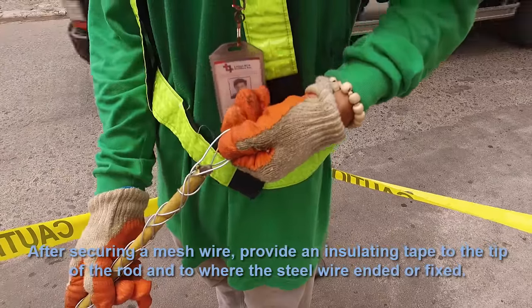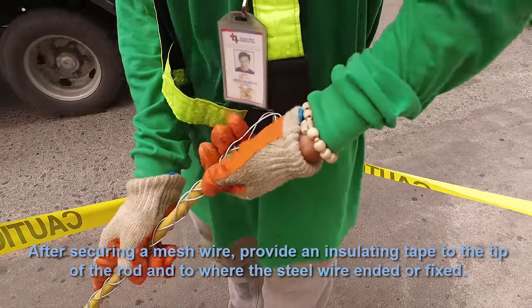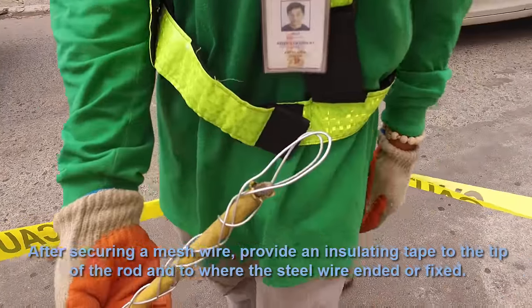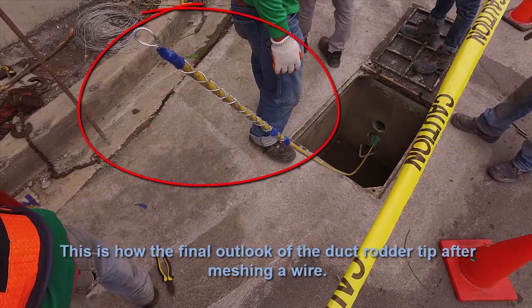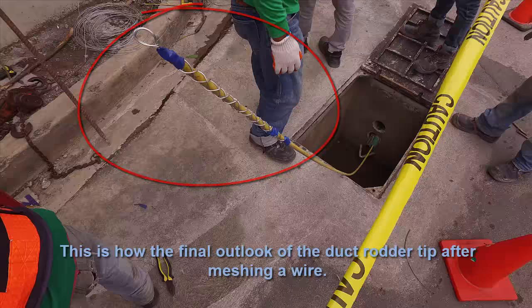After securing the mesh wire, apply insulating tape to the tip of the rudder and to where the steel wire ends or is fixed. This is the final look of the duct rudder tip after meshing the wire.